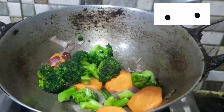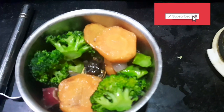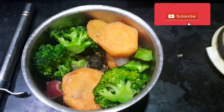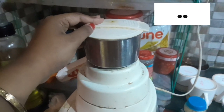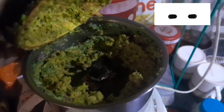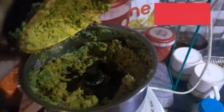So now we have to puree it, so let's transfer it in the mixer grinder and now we will make a smooth paste. I am going to show you the process — if it is too thick you need to add a little water.